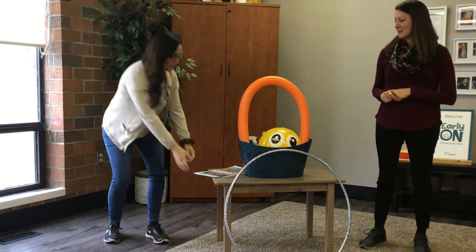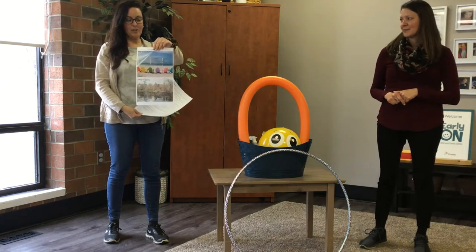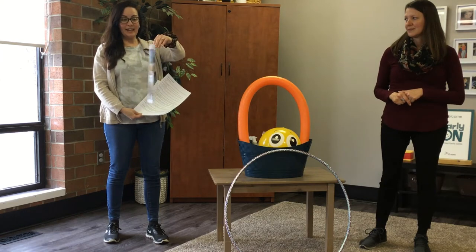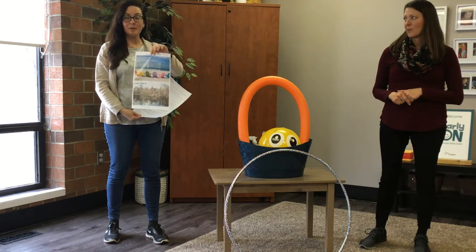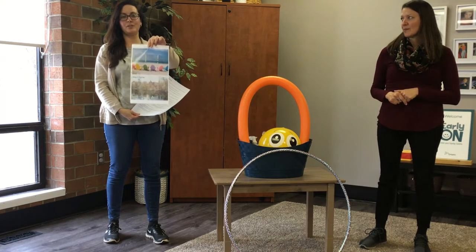Inside your kit you will find a piece of paper like this with all sorts of things that you can do per season. Laminate it and keep it somewhere handy, maybe on your fridge or somewhere nearby where you could go to it as a great resource.